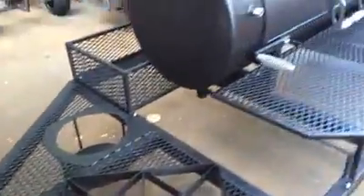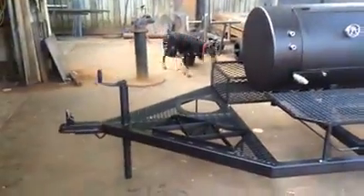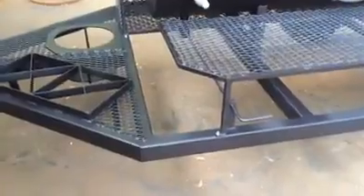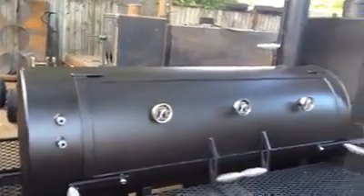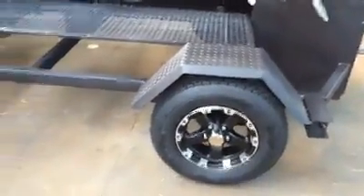We'll have a couple of burners right here — they're not on yet, but they will be — and a propane tank holder. You've got a shelf right here, grease drain handle there, two probe inserts to your left, and three tail-throughs. We have an insulated firebox right here and custom wheels.